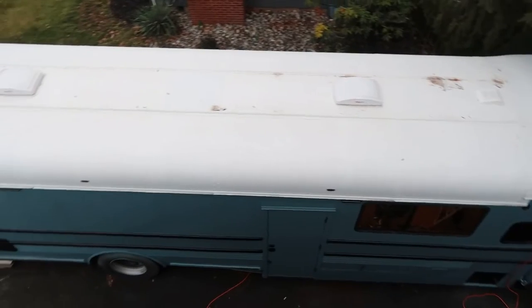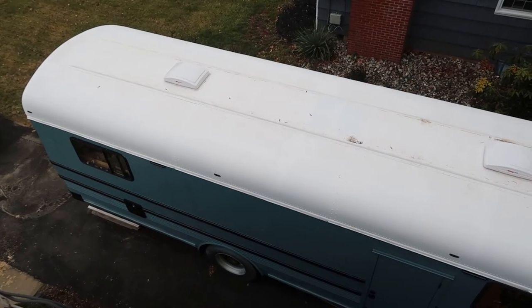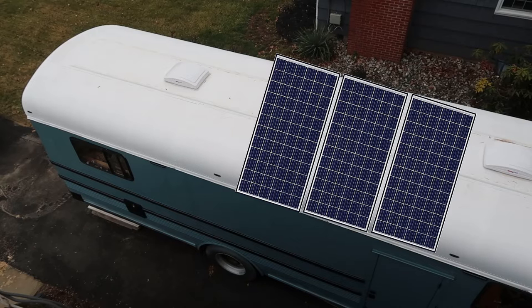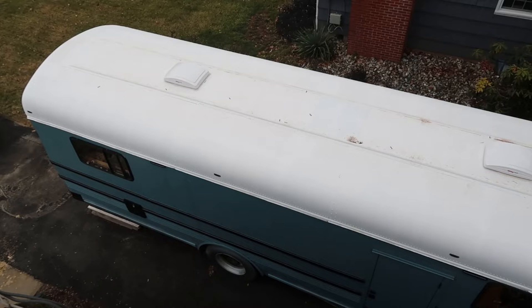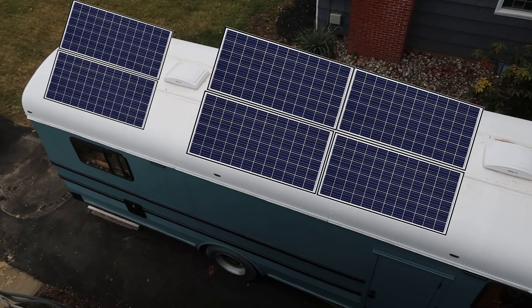We want to put the ceiling up — we finally got the vinyl for it — but there's one more thing we need to do on the roof first: install the solar racking. We don't have the panels yet but we know the measurements. The original layout of three panels in front and two in back wasn't going to work because we needed six total, so we redesigned it to fit four panels one way and two panels the other way on the back of the bus.